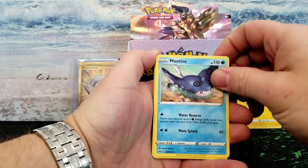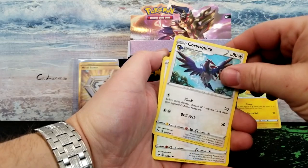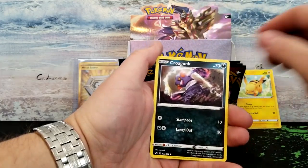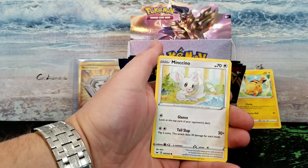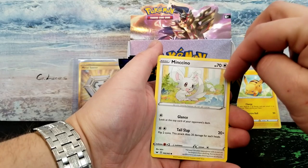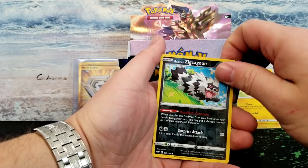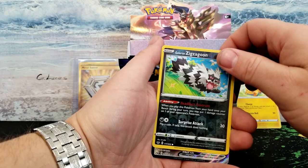Got Mantyke, Dottler, Corvisquire, Shellder, Grooky, Silicobra, Minccino — that's a really cute card. Reverse is a Zigzagoon. And our rare — oh, it's a V-MAX! Oh please be a Snorlax V-MAX — YES! A Snorlax V-MAX! Oh, look how freaking gorgeous that card is!